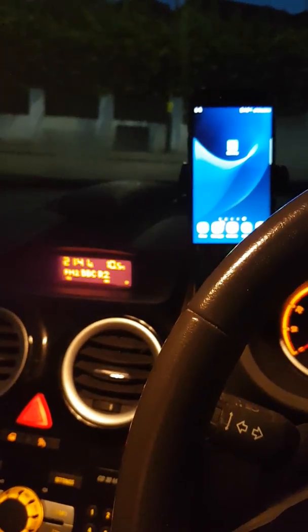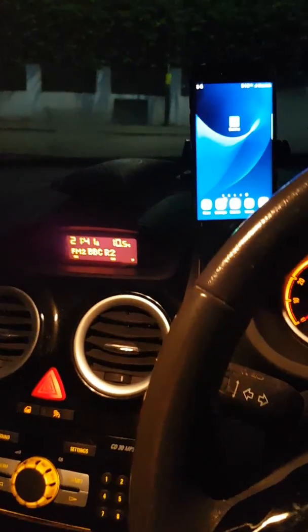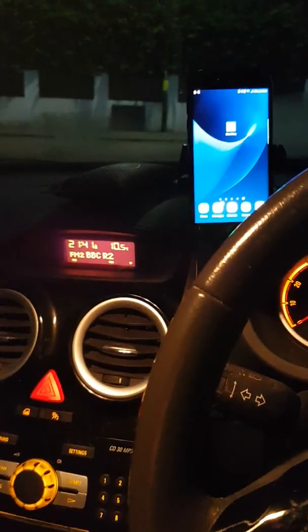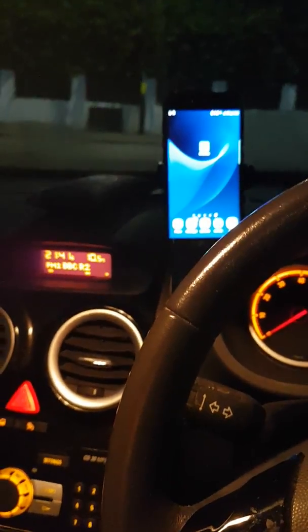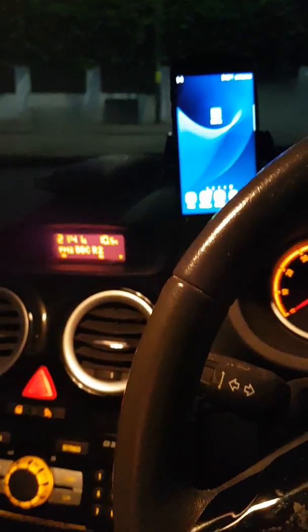I've managed to make a small workaround, but there's still definitely a problem with it. So I'm just making this video to show you and Blackview what my problem is, and we'll go ahead and start it all up.